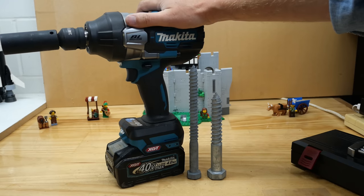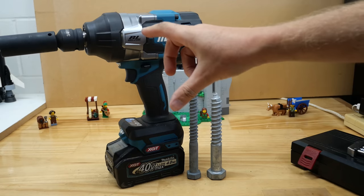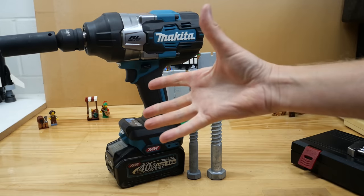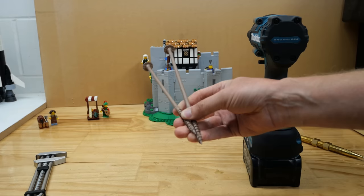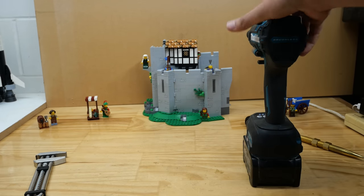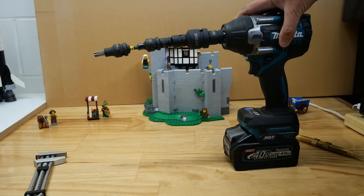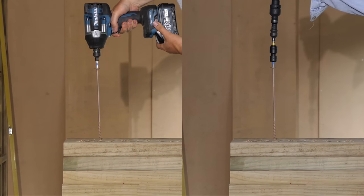Let's take an overview of the whole picture here. But first, it's bonus footage time! Let's see if there's a difference in efficiency driving some 10 inch Simpson StrongDrive SDWS screws with an adapter like this as opposed to a more normal looking one like this. Place your bets now — I don't think it'll be that different.